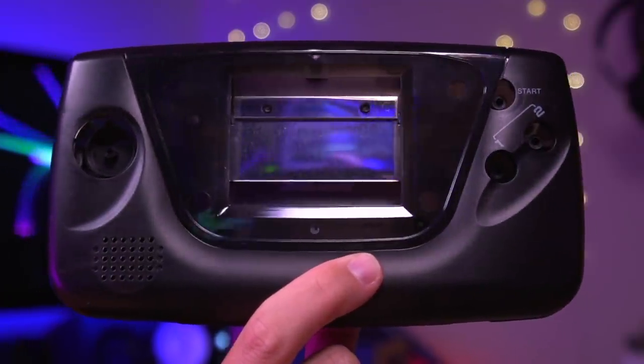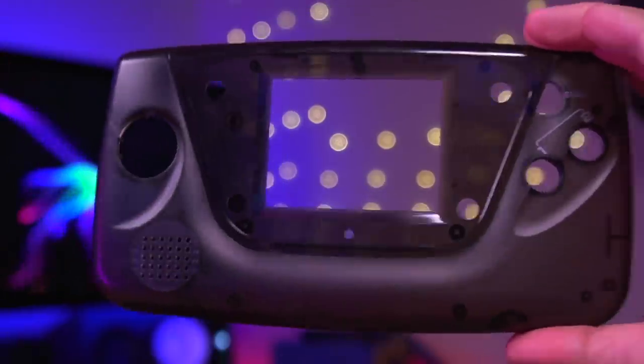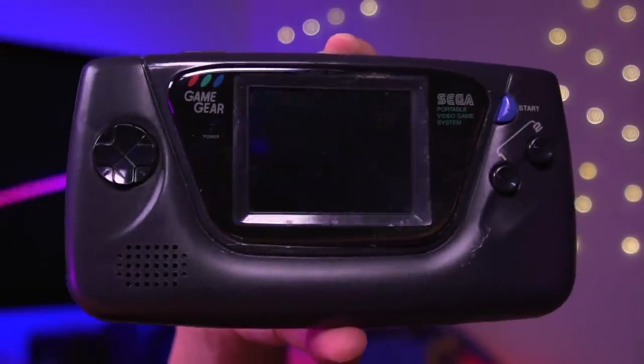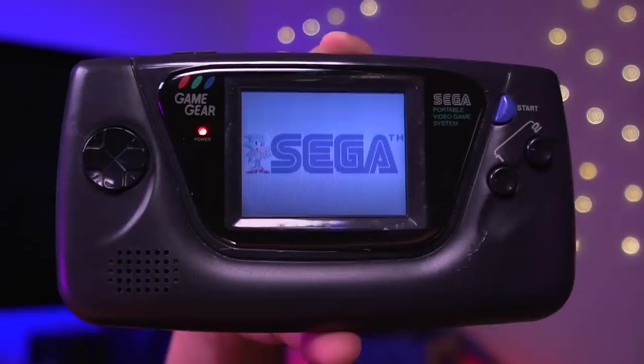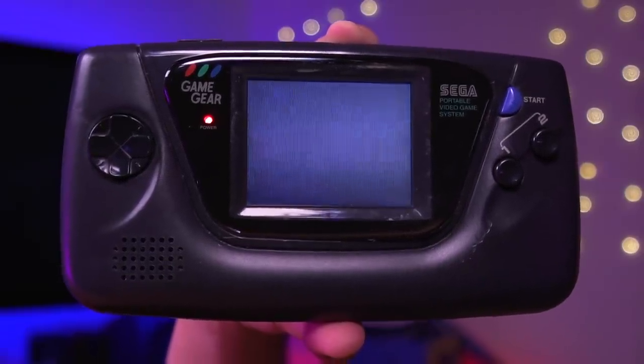Here we have this fantastic Retro 6 shell, which is dark smoke translucent in color — I think it'll look pretty fantastic. And lastly, Bob provided this dual ASIC model Game Gear, which thankfully works perfectly. We'll see if we need to change the capacitors once we tear it down. Now that we've seen all the parts, let's start building this IPS modded Sega Game Gear.